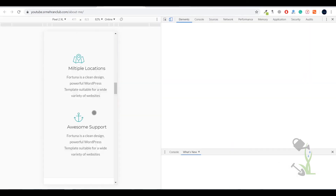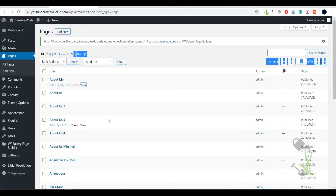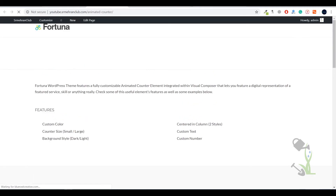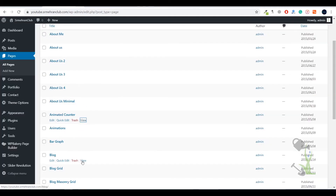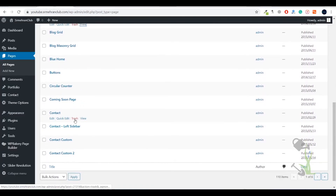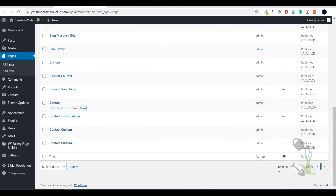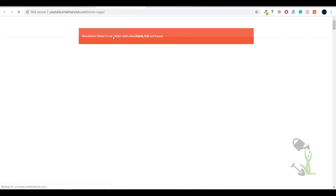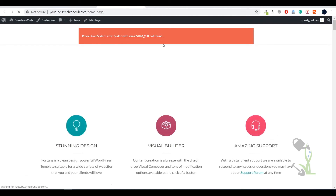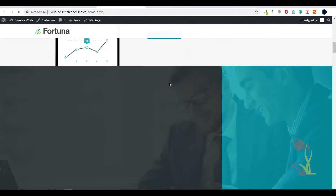There are various sections in the imported content: for example, an animated counter section, a blog section, and a contact page with a basic simple contact form. Let me also show you the home page that was imported from the XML file. We haven't set up Slider Revolution yet — that plugin I mentioned earlier — but if you scroll down, everything else is optimized very beautifully.